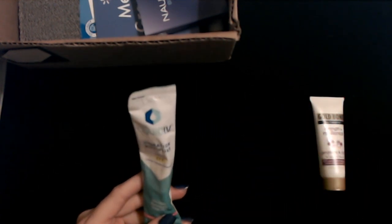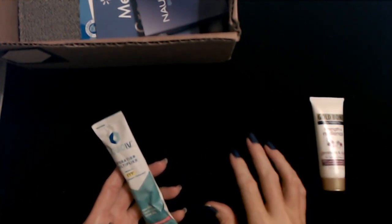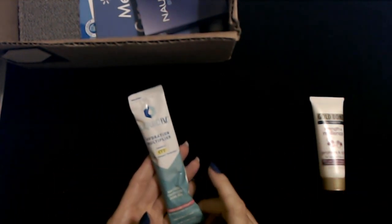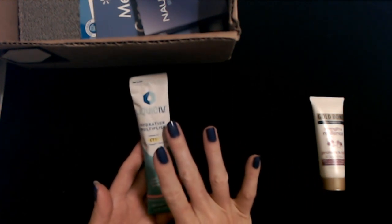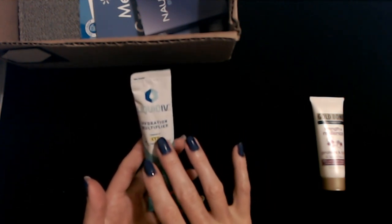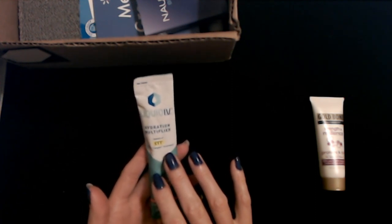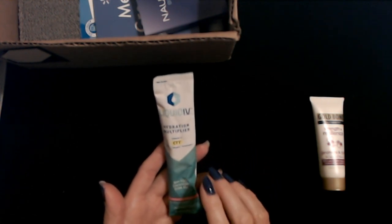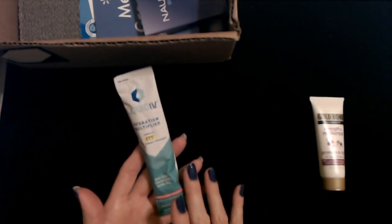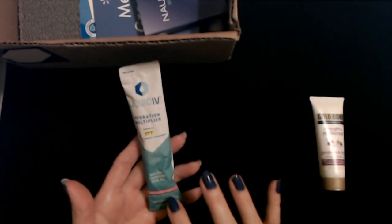I think this came in the last Walmart beauty box that we got. This is Liquid IV Hydration Multiplier powered by CTT cellular transport technology. I feel underqualified and undereducated to hold this packet. It is a powder, non-GMO electrolyte drink mix. It's got electrolytes. It's passion fruit flavor.